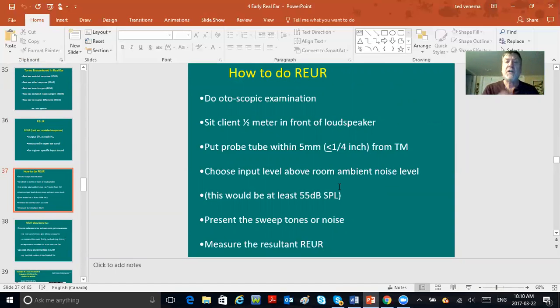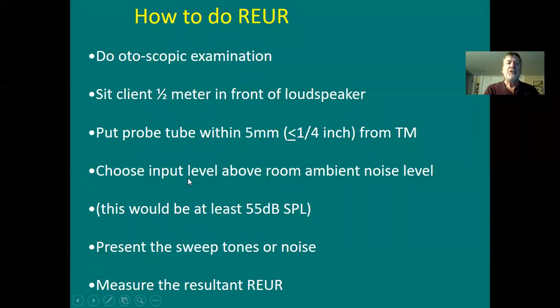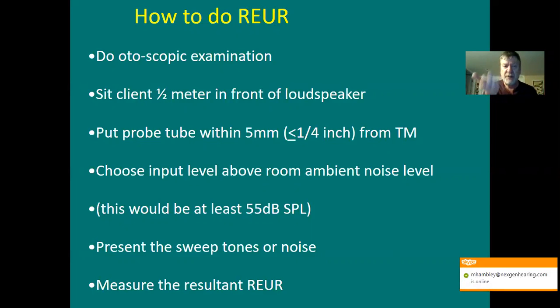Here's how REUR was done — think of this almost like a lab. First look in the guy's ear. Sit the client 18 inches away from the front of the speaker. Hang the loop around the guy's ear and place the probe tube with the tragus ring as described. Choose your input level — in yesterday's real ear, you chose an input above room ambient noise level, which would usually be about 55 dB SPL. Room ambient noise when no one's talking is about 40 dB SPL, so 55 was more than 40.